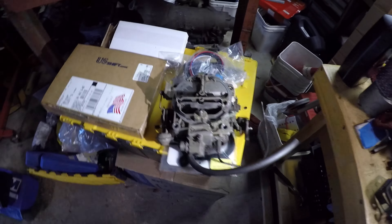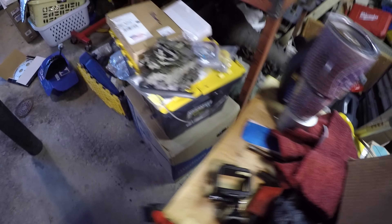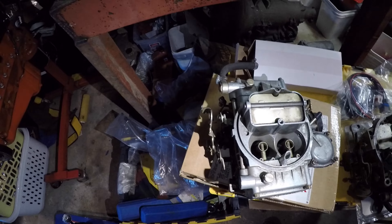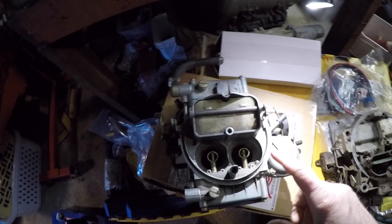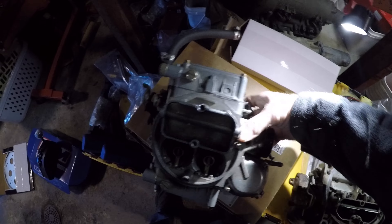I'm probably going to use the Rochester. I do have a Holley carb over here, and I was thinking I might use it, but I don't know its status or if it needs to be rebuilt. This Rochester is fine — there's nothing wrong with it. It's been rebuilt. I rebuilt it right before I pulled that whole engine out.